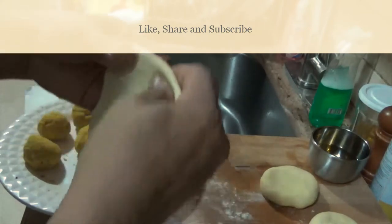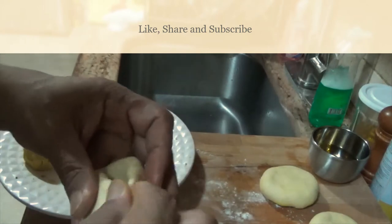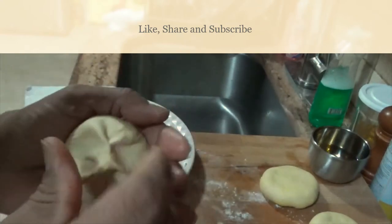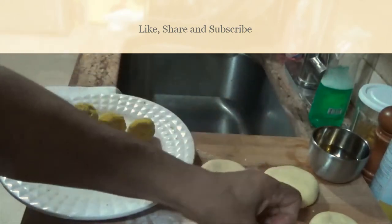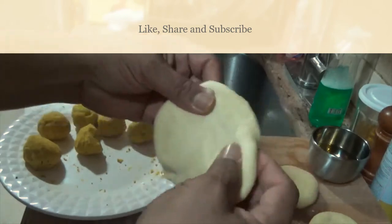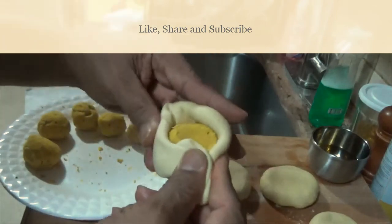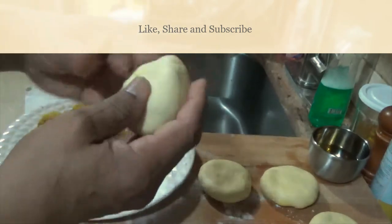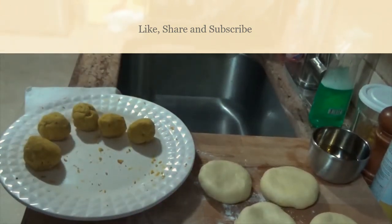For the next one, open it out and pick up the peas ball, enclose it into the dough, press it to make sure it's sealed, and you have another disc. Just stretch it out, place the ball in the center, close all around, and repeat the same for the rest of them. Once finished, we'll be back for the rolling and baking process.